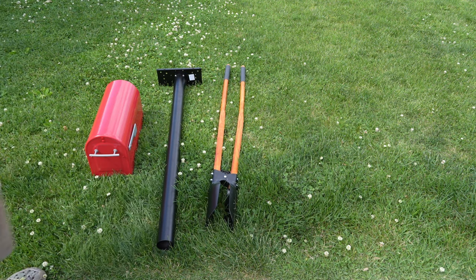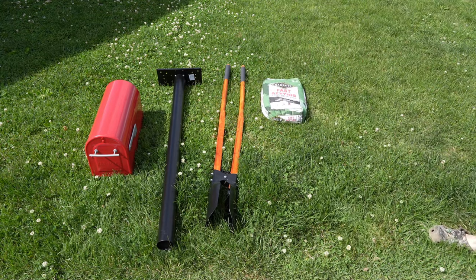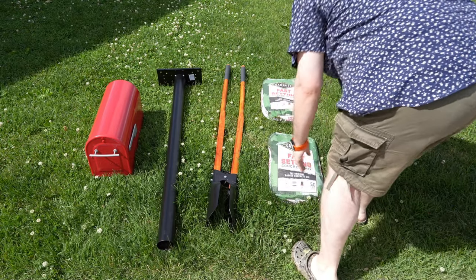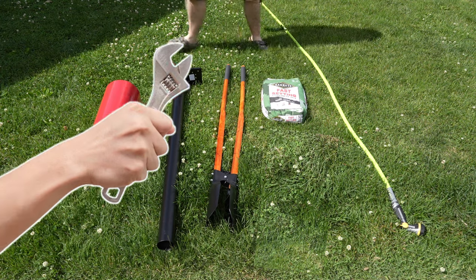That includes a post hole digger — and don't worry if you only have a shovel, that will work absolutely perfectly — one bag of fast-setting cement (I know I have two here, but you're only going to need one), and of course the hose to add water to the cement. Other than that, bring a wrench with you and that'll be all you need for this entire project.